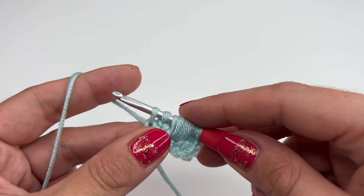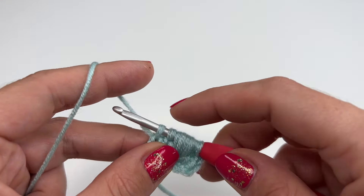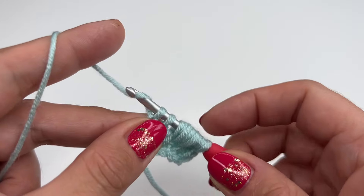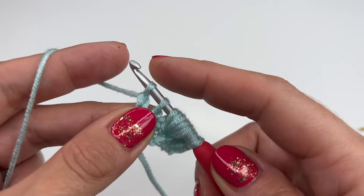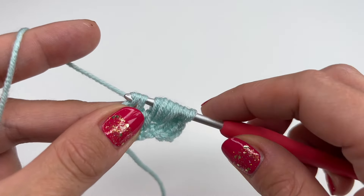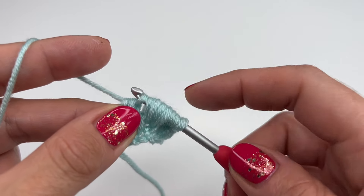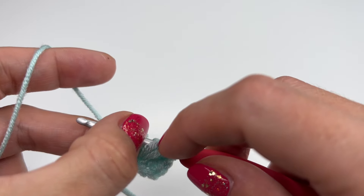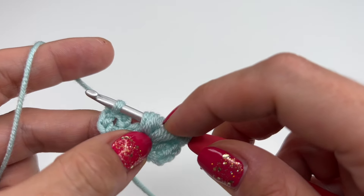Now we are in our last stitch which is our border stitch. Insert the hook through the last stitch — you always have two loops on the hook — grab the yarn and pull up. Now for the back row we will be chaining two: one and two. Now grab the yarn, pull through two loops, and find the middle which is four loops.